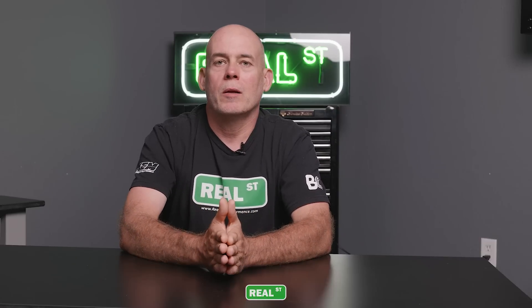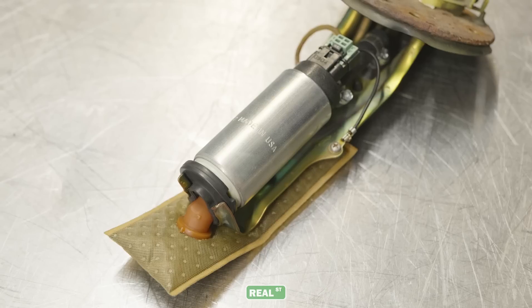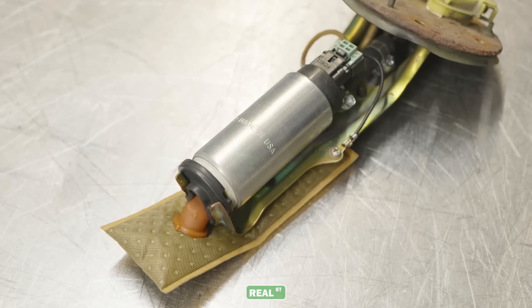As your build progresses and your engine makes more horsepower, you need to increase the fuel flow available to the engine. On most vehicles, it's as simple as installing a high-flow aftermarket fuel pump in the OEM fuel pump's place — you just take the OEM pump out, put a high-flow pump in, and you're good.